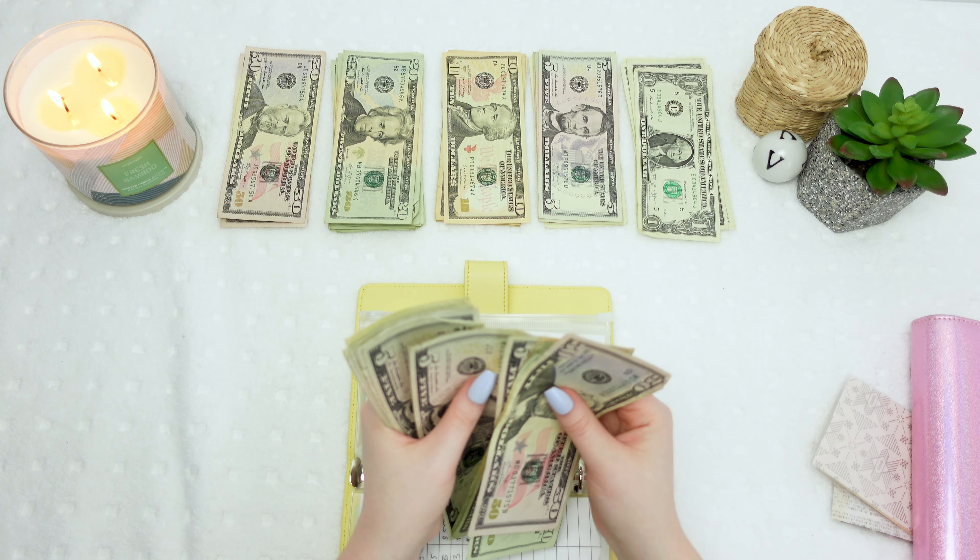Next is taxes. I ended up owing some taxes this year just because I didn't have a lot taken out from all the jobs I did, and I did some 1099 work — that ended up being $120. So I'm taking six $20s: $20, $40, $60, $80, $100, $120. Perfect.